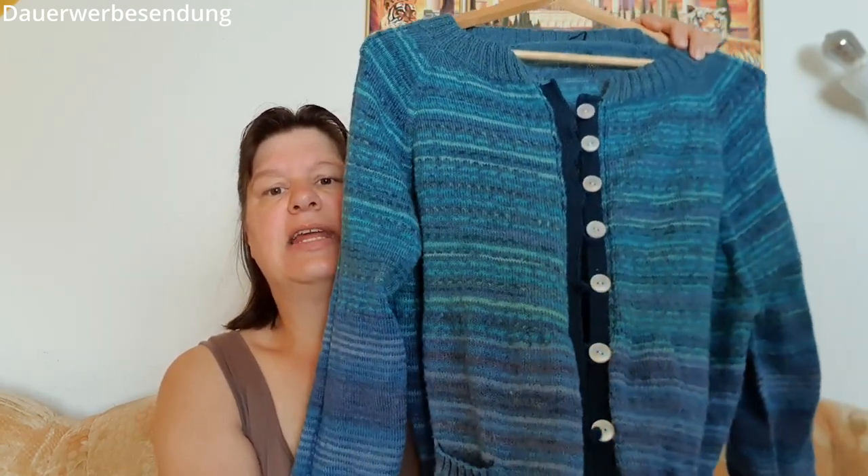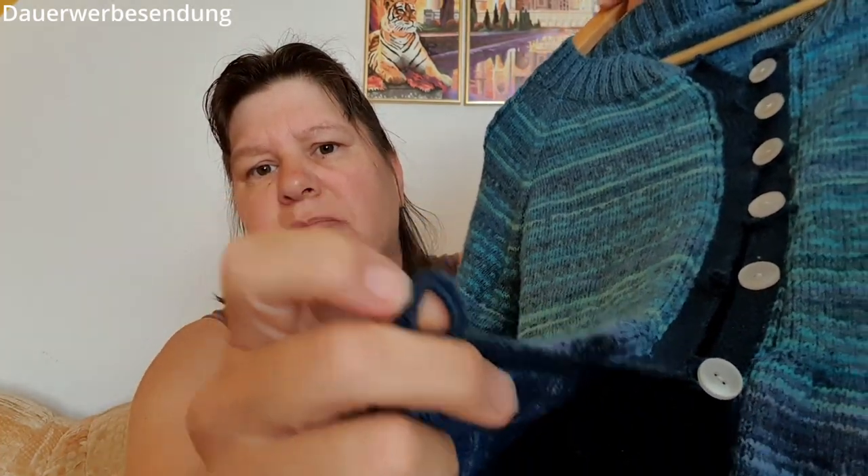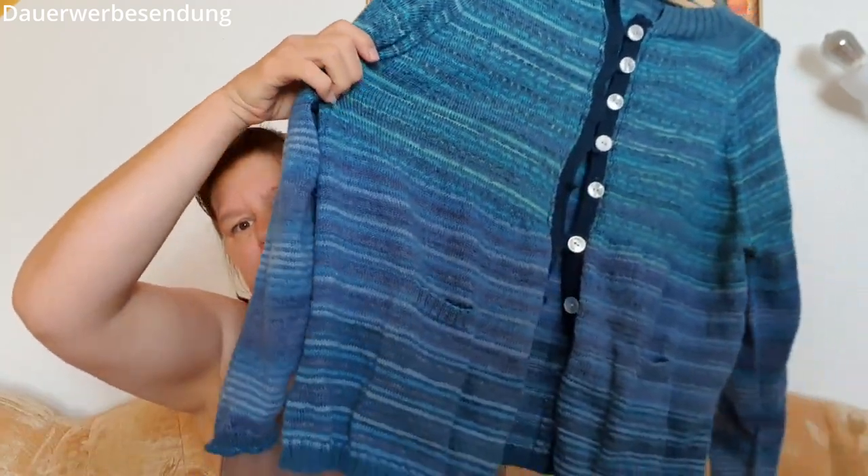Dann habe ich einfach gedacht, du hast doch noch andere Knöpfe da. Das hat tatsächlich auch noch ein paar Tage Arbeit in Anspruch genommen, bis ich wirklich zufrieden war, und habe jetzt einfach überall noch Knöpfe hingenäht. Und natürlich meine Häkelschlinge als Verschluss – hier sieht man sie noch mal. Und bin jetzt total zufrieden mit meiner Lösung. Die Jacke habe ich schon ein paar Mal angehabt, die passt sehr gut sogar.